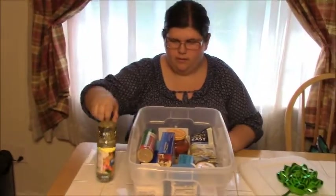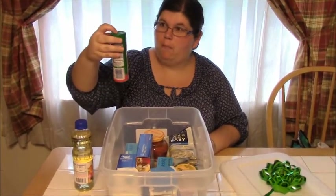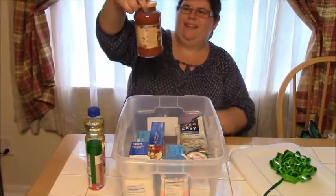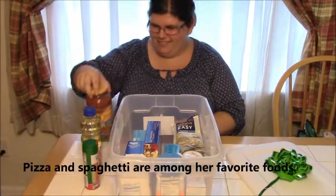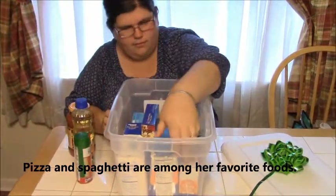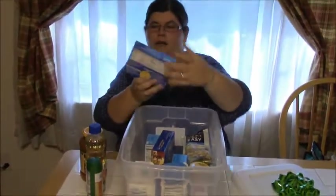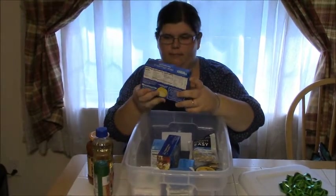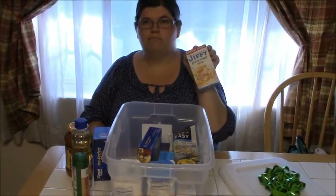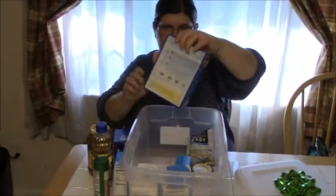We have oil. Kraft Parmesan cheese with a hot pepper trio — that might be neat to try. Spaghetti sauce! I think I see spaghetti in there too. Pot Perfect Spaghetti — so spaghetti sauce and spaghetti. And Parmesan cheese. And pizza crust. You can use your Parmesan on the pizza crust. I bet there's sauce in there too. I bet I can.